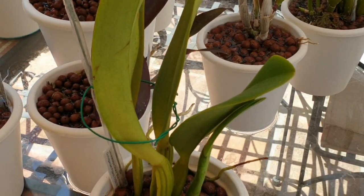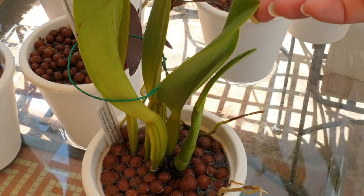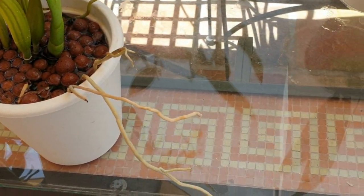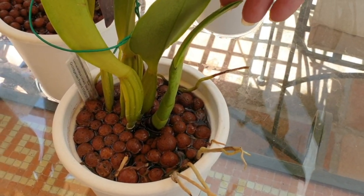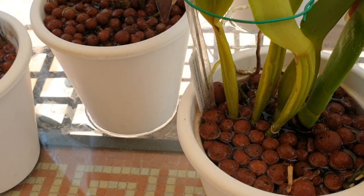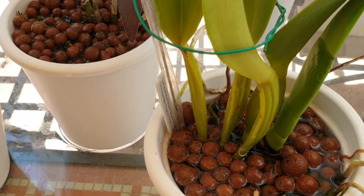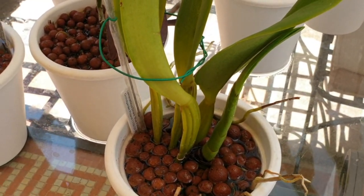Here's my Lelio catelea Denard blue heaven - hasn't bloomed for me yet. I love the roots though. But this new growth - man, it looks so promising. Look at where that bulb is going to be this year. It's sticky with happy sap as well. So maybe some blooms from Denard blue heaven this year.